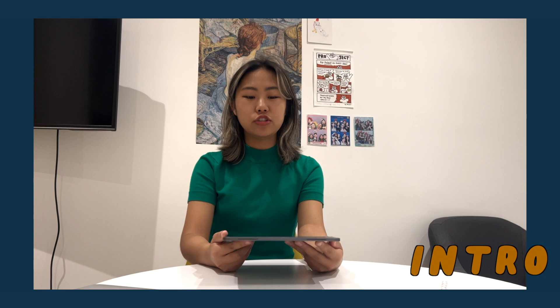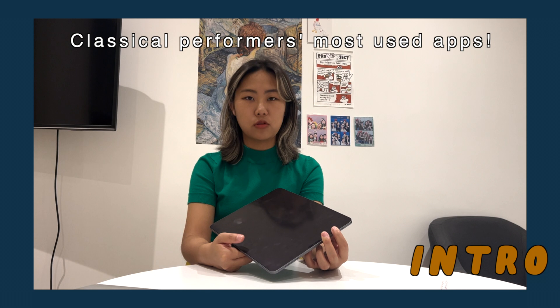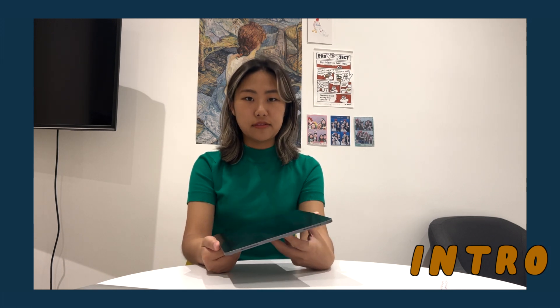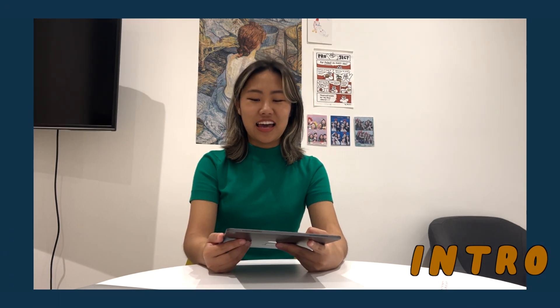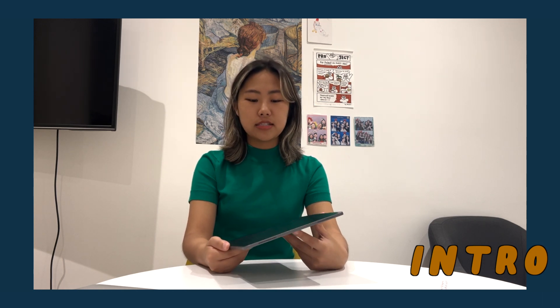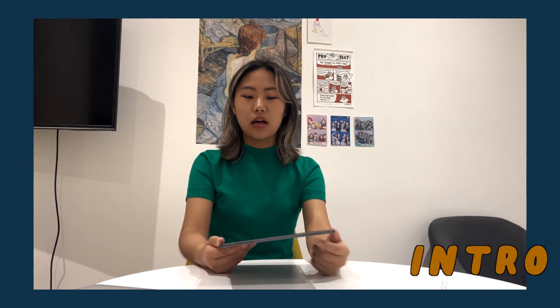Hi everybody, my name is Hannah and welcome to my channel. Today I wanted to do a bit of an iPad tour and show you which apps I use most regularly as someone who's not only studying music but also performing. These apps are ones I use almost every day, and many were shown to me by friends or ones I stumbled across when I was younger. I can't wait to show you, so let's begin.